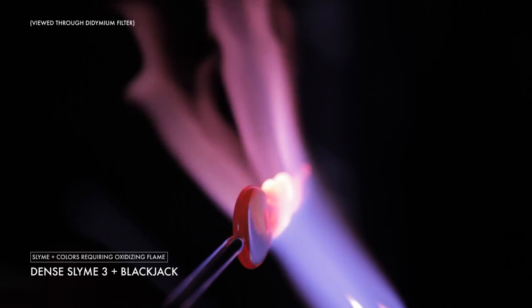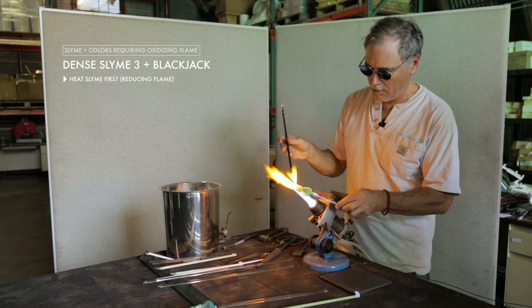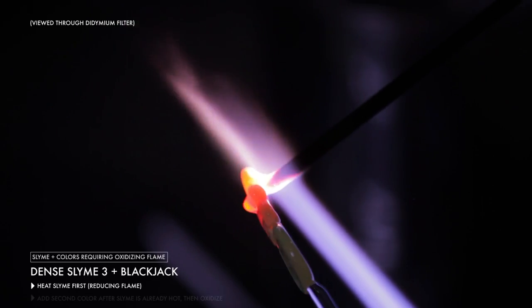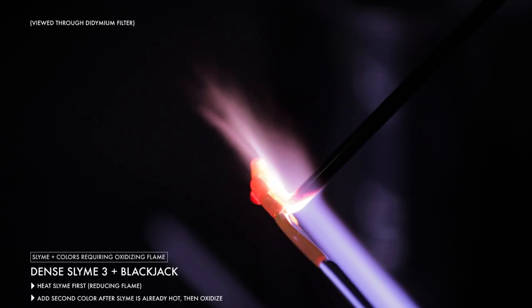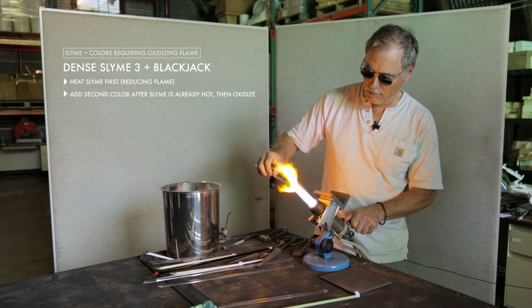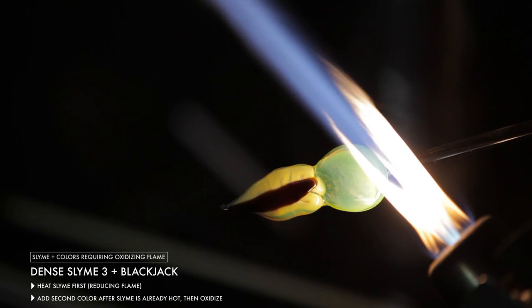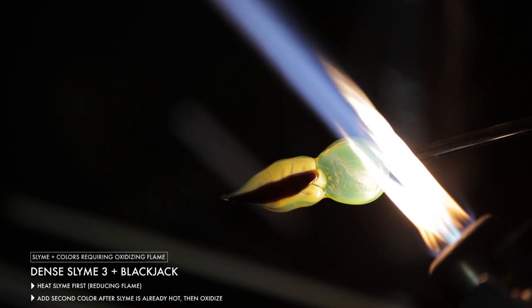When you're using a color that needs to be oxidized and you're using it with a slime that likes a softer flame, especially initially, the way to do that is you get the slime hot first, and then you add the other color on. You can use the much more oxidizing flame after the slime is already hot, and that way you can work them both together and get them both to show up in their best light, so to speak.